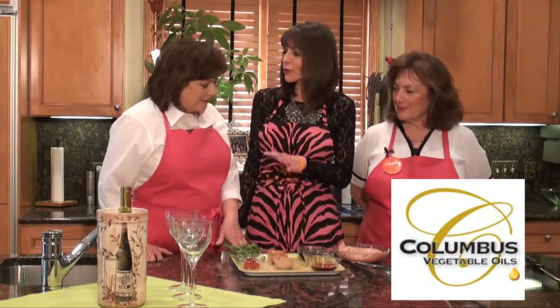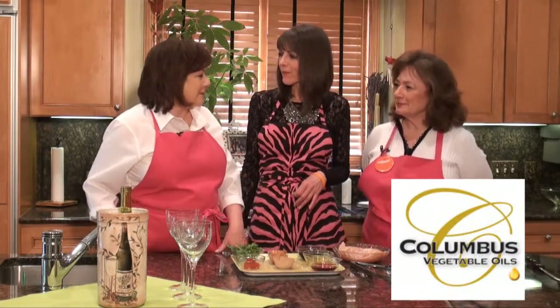Today we're making something that actually Gracie requested. And Gracie, you don't make this too often yourself, or you do, but differently. I make it differently, but when I have it by you, I always say, oh, this is so good — so I wanted to see how you make it.